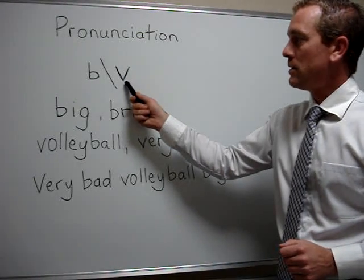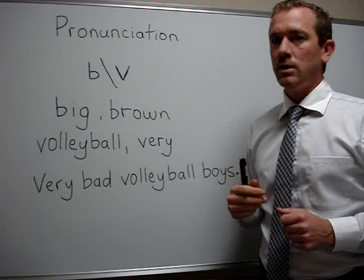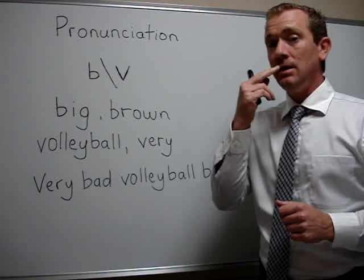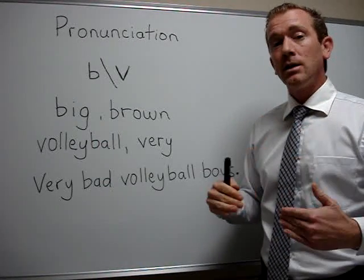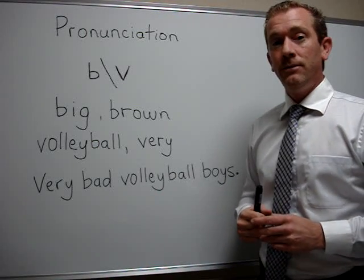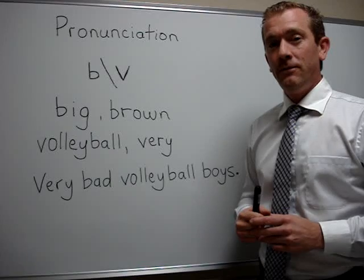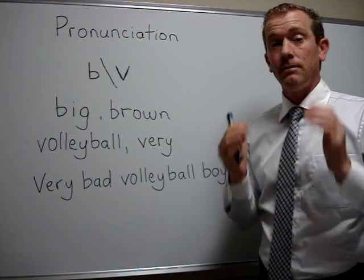Next is the letter V. This sound is a vibration. So you place your top teeth on your bottom lip, breathe, let the air pass through and make a vibration sound. V. You should feel the vibration through your face.